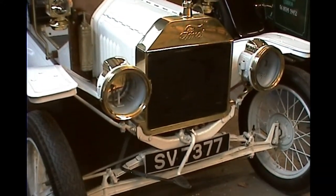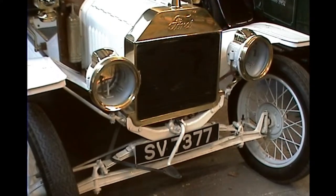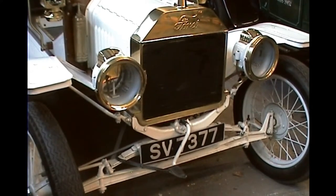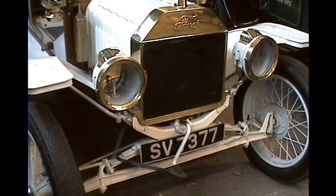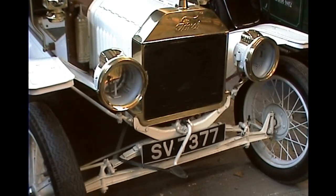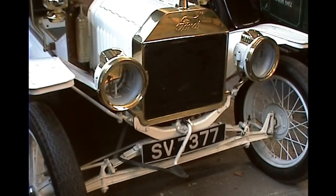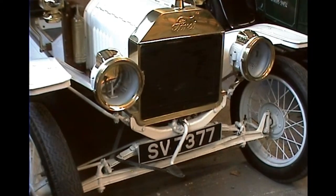To start the car, it is necessary to switch the magneto off, prime each cylinder by turning the engine over four times, then magneto on and pull the starting handle up — and you hope that she'll start.